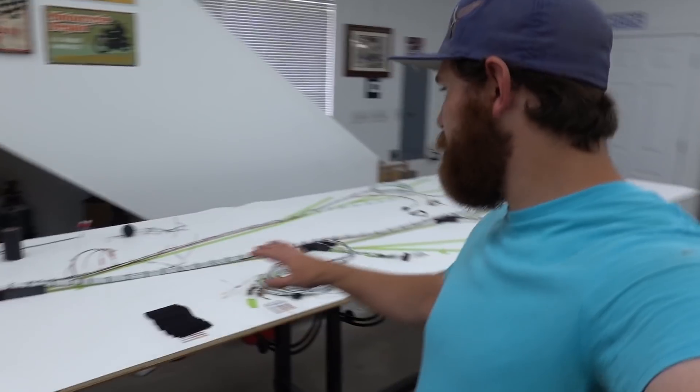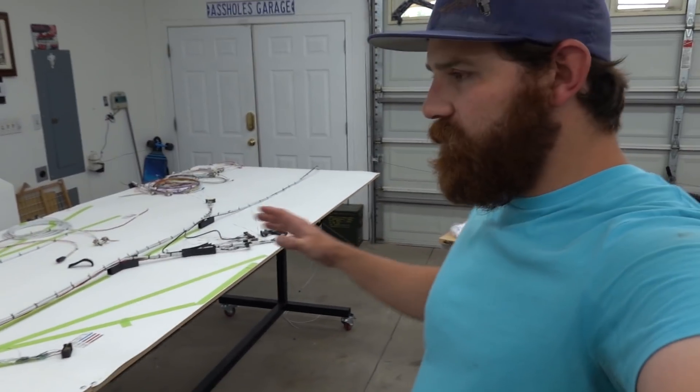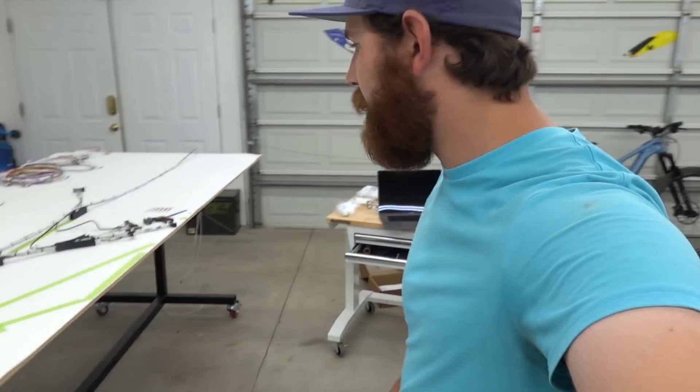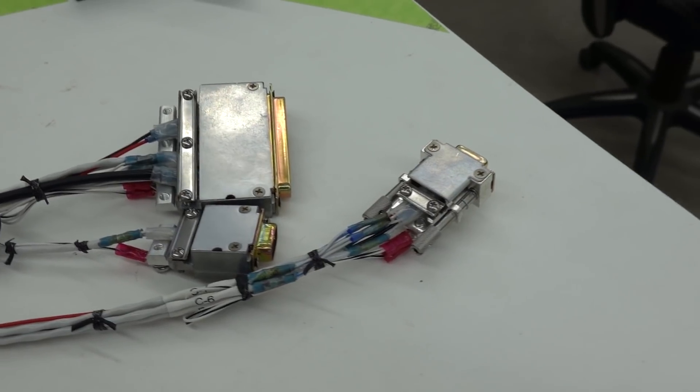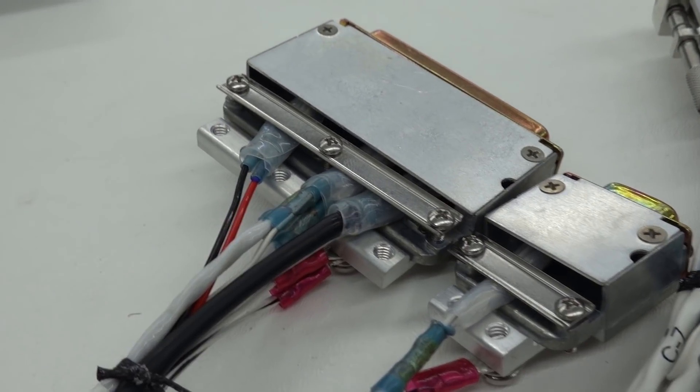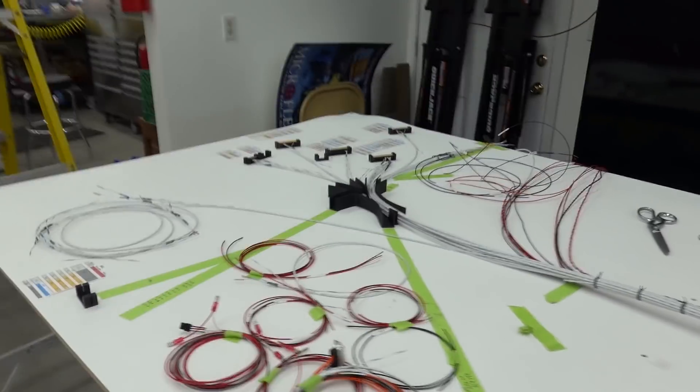So everything behind the panel done to the back of the aircraft — that includes autopilot servos, transponder, and a couple other things. The last thing I have to do here is to put the back shells on all the connectors. Garmin has the best back shells in my opinion on all their connectors. They are a nice aluminum housing that strain relieves all the wires, and you couldn't ask for any better quality hardware that they send with all their stuff.